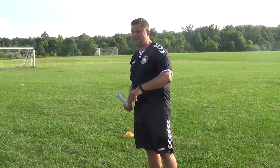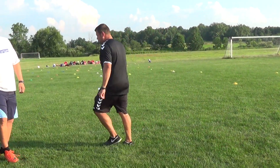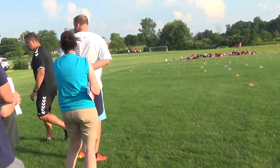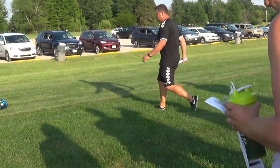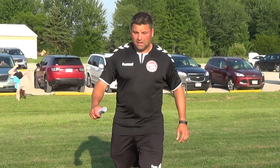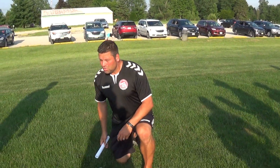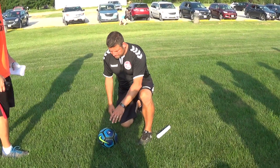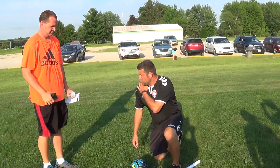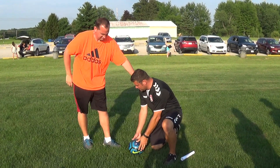Understanding how to teach a kid how to shoot — I think this is probably one of the biggest things. So you need a volunteer. Who wants to volunteer? So here's what I would do at a young age. I would have the kids line up, and I would have the kid put your hand, your left hand, on my shoulder. I'd hold the ball like this.